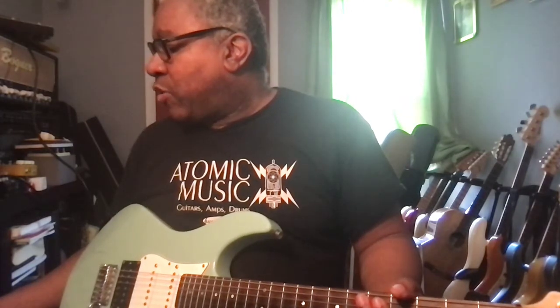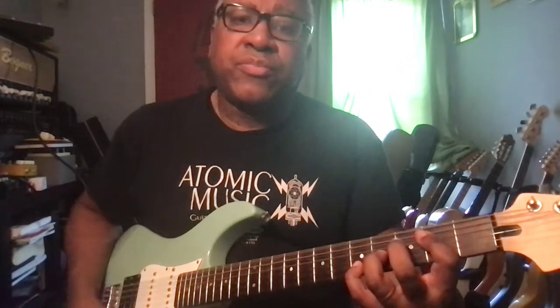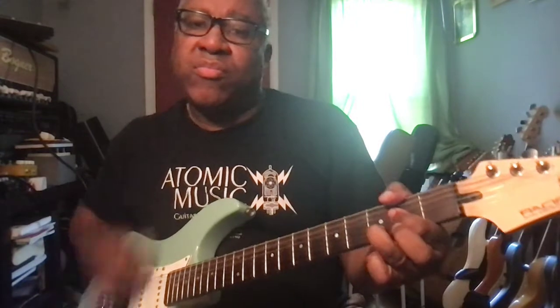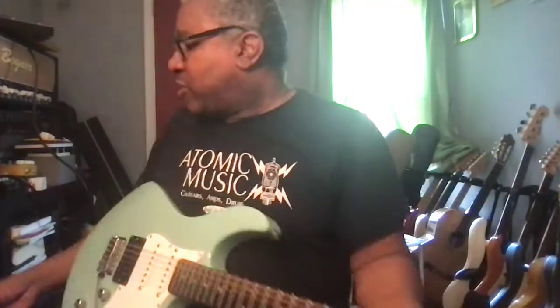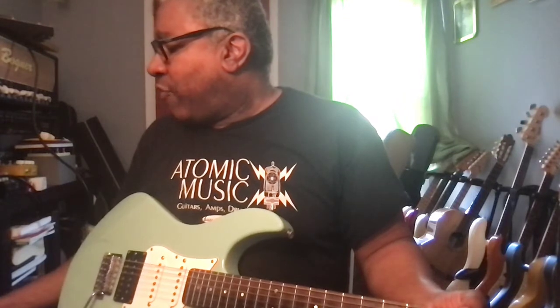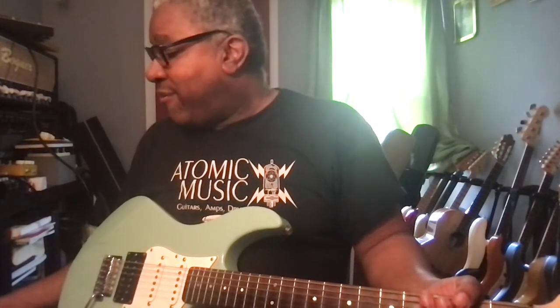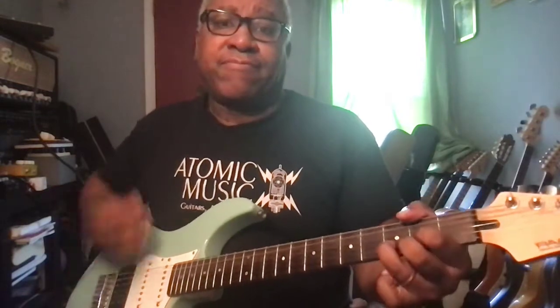Now moving to the OD-1 tones. This is the lowest gain one. This is OD-1: volume is 17, gain is eight, bass is five, mids at minus two, treble at two, and presence at three. Very nice sound.